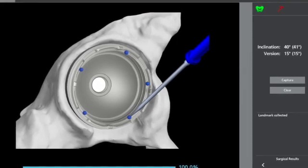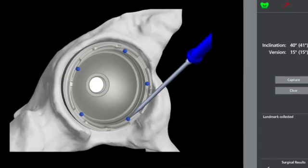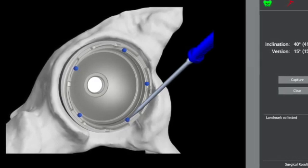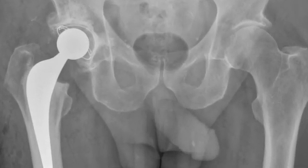You are then able to use a Howarth or a Bristow to change the position of the acetabular component and recheck it before the cement sets, and thus replicate the original surgical plan. And that's my off-label use of the Mako robot for cemented acetabular components.